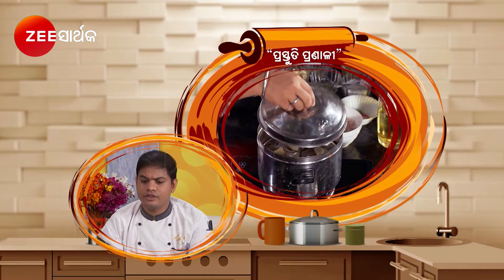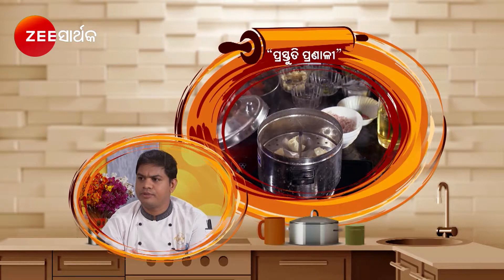The steam will be done. You can steam for 15 minutes. We can steam for 15 minutes and it's fine!